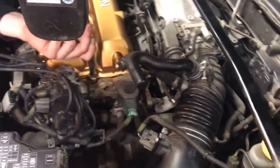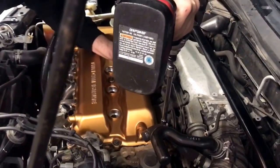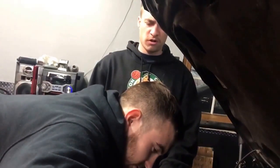How snug do these bolts have to be? One click from your good old trusty Craftsman impactor. I looked up the specs - I think it's 260 foot pounds. Something like that - I read it on a forum.